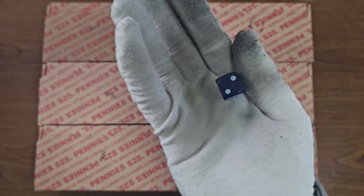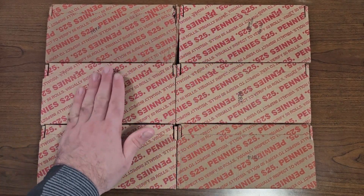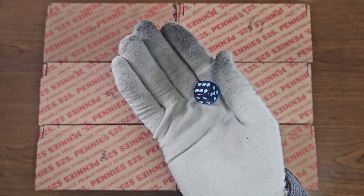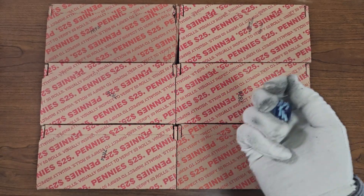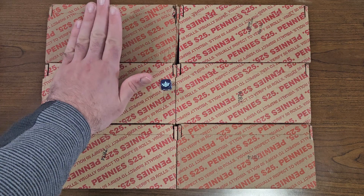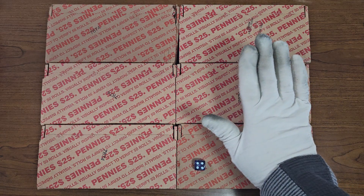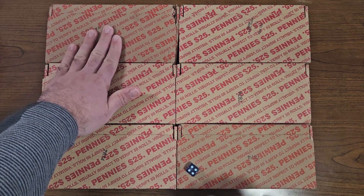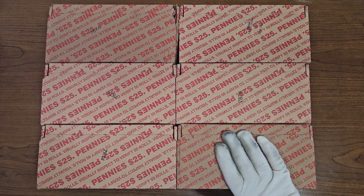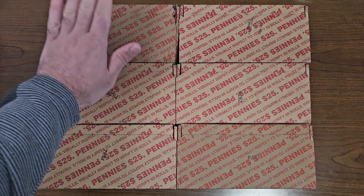We have our die right here. Since we have six boxes, we'll range from one to six. We'll roll once for box number 40, then once again for box number 41. The die rolled crown — this one will be penny box number 40. Rolling again — four — so this one will be number 41. This other box will have to wait even longer; I said two videos ago I'd open it next time.